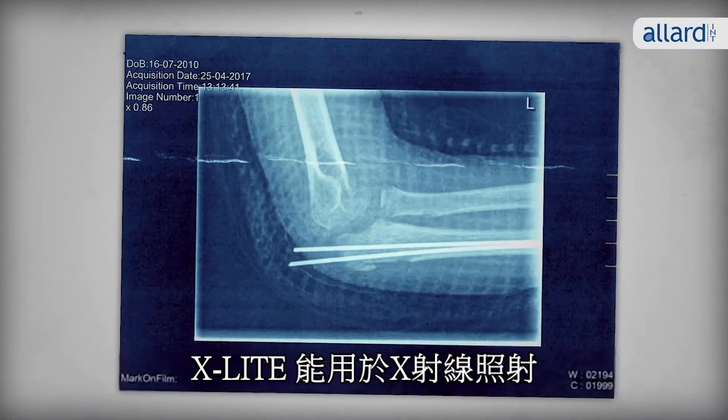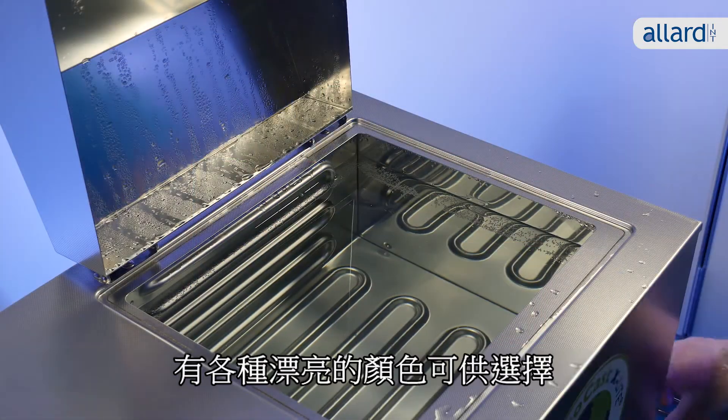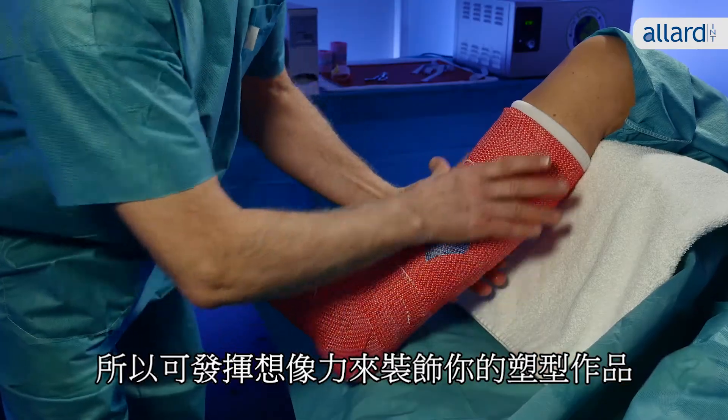X-Lite is of course X-ray translucent. There's a variety of nice colors to choose from, so only the imagination sets the limit for how you decorate your cast.